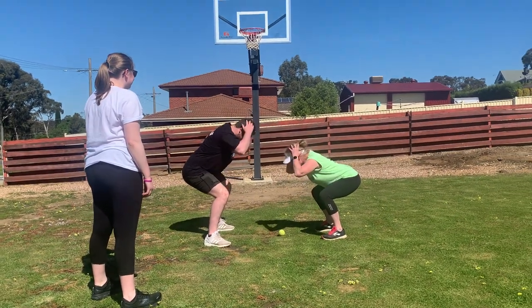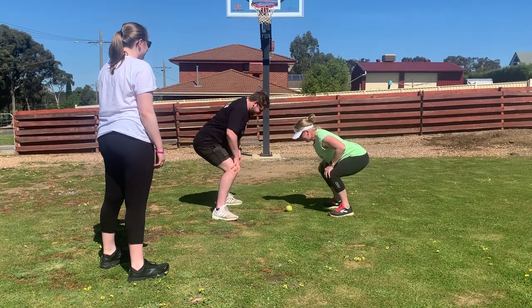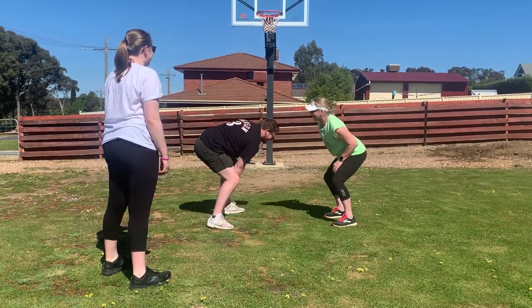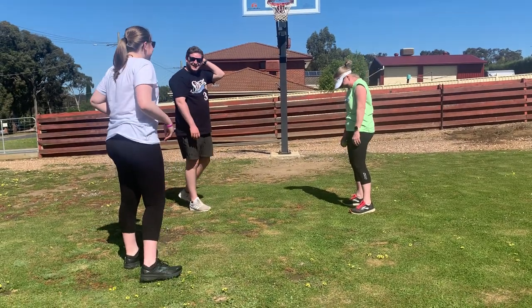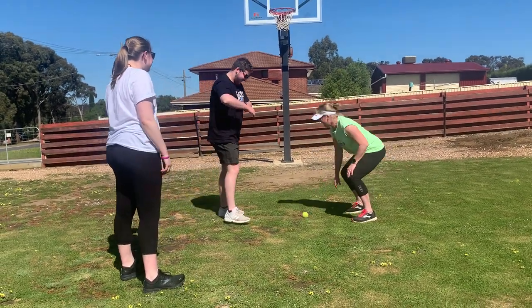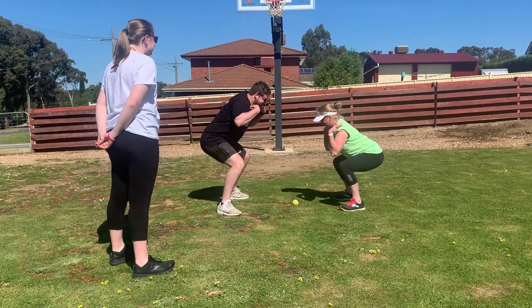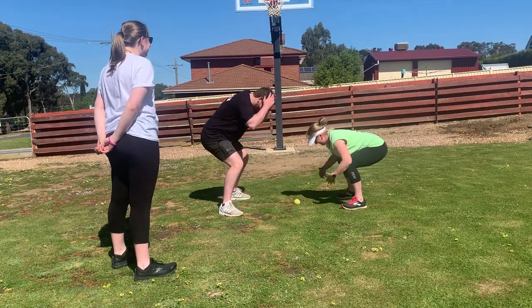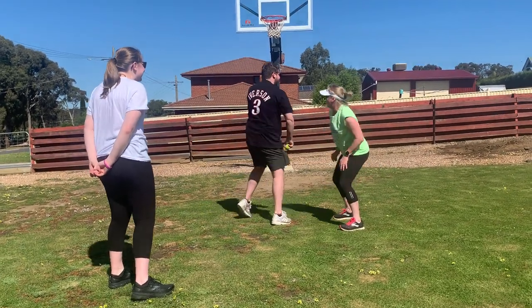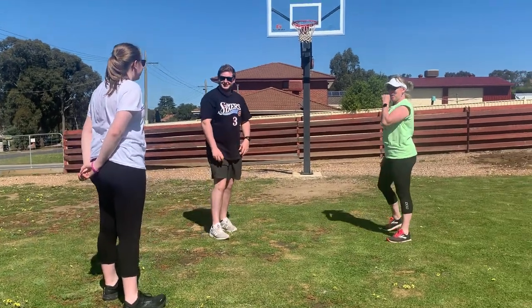Head, shoulders, knees, shoulders, cone! You're always going to win that. Do you want to go again? Shoulders, knees, cone, head, cone. How many times do you need to do this? Ten times.